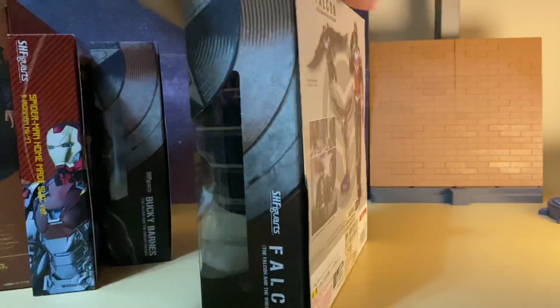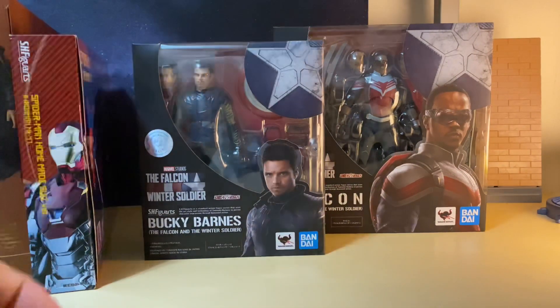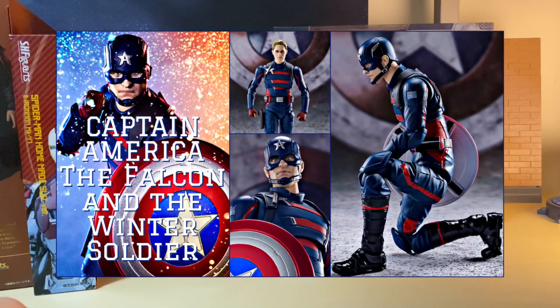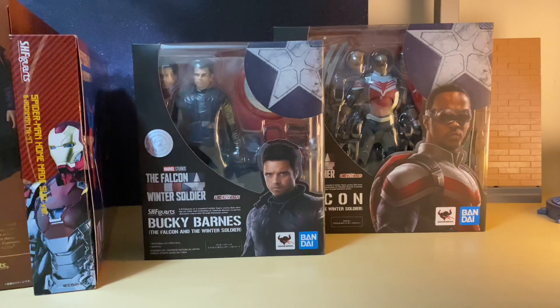Really excited to pick up the Phase 4 figures. Next month they are releasing the Captain America John Walker as well as the Shang-Chi figure, so exciting times for Phase 4 fans. In the meantime, check out some of my other videos, and stay tuned for the reviews of these two figures. Thanks for watching and hope to see you next time.